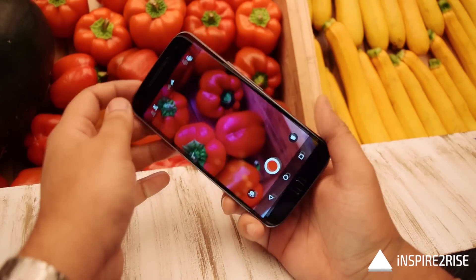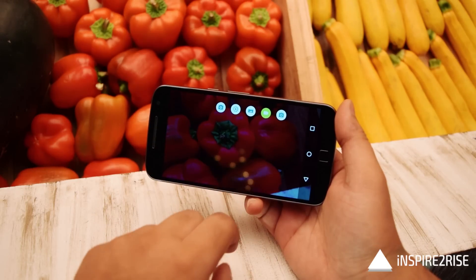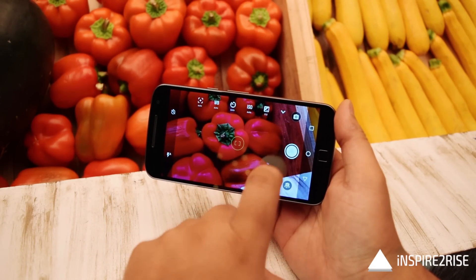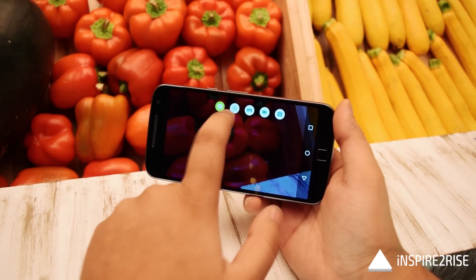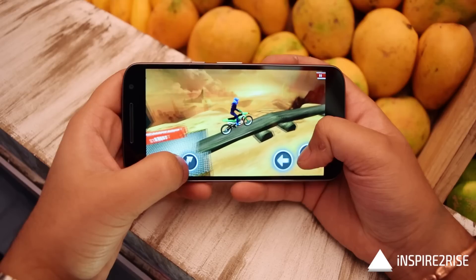The camera also has an active viewfinder that can recognize QR codes and barcodes. Tapping the top of the camera UI gives access to different modes such as professional mode, slow motion, and video recording. Overall the camera still works nicely.